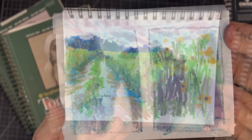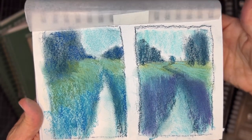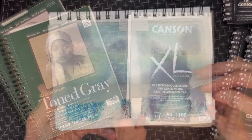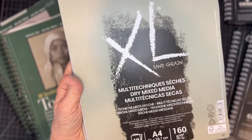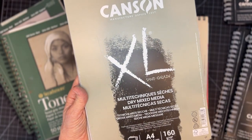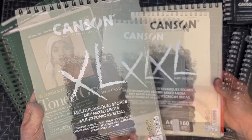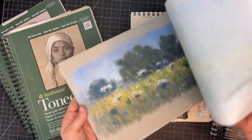I love doing little studies in sketchbooks that help me to work out color palettes and composition prior to starting a serious piece. These are some of the surfaces that I will be using this month to teach you my techniques.